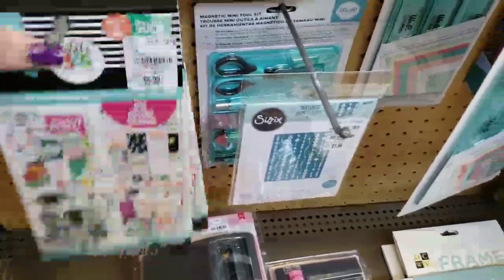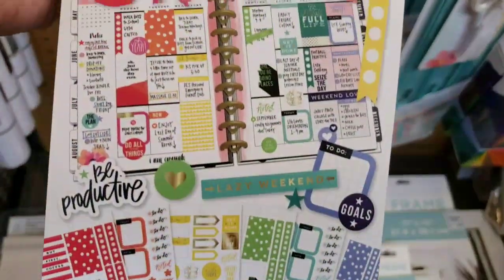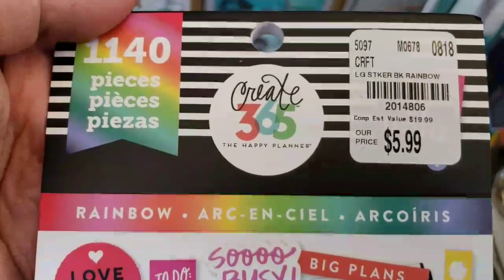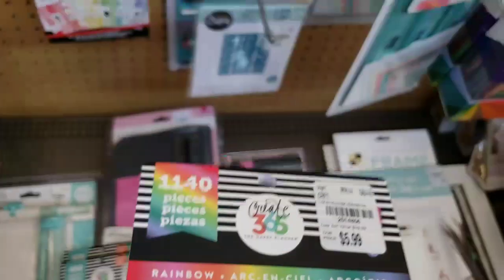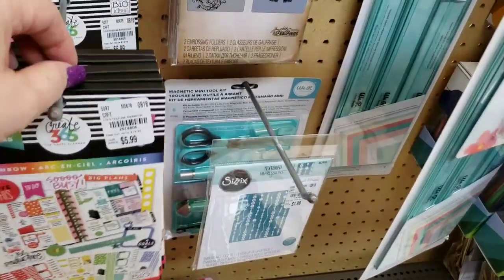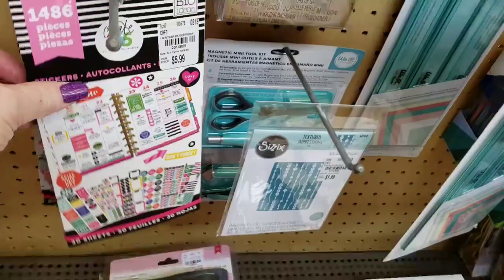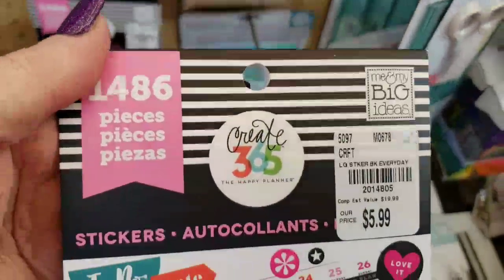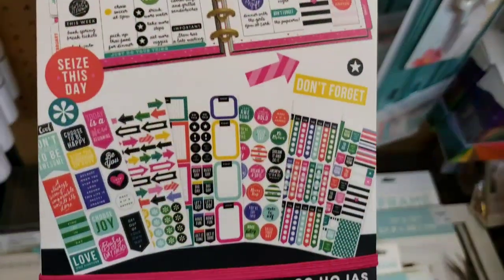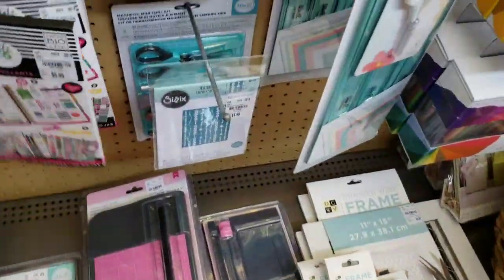They do have some different ones. So, 30 sticker sheets again — this one's called Rainbow, and you get 1,140 pieces. The other one was called Color Story. And then there's one more — this one is called just Stickers. It's 1,486 pieces with 30 sheets again.